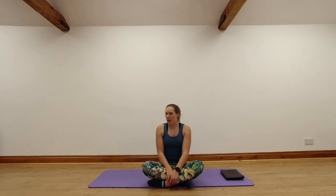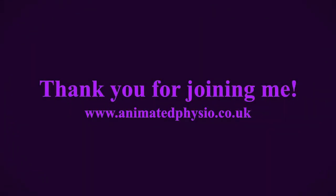Well done everyone! I hope you enjoyed the session. Hopefully you feel like you worked on your posture and your core strength, and hopefully you feel quite nice and relaxed after that with the stretching at the end. I hope you enjoy the rest of your sessions today. If anyone is interested in coming to our sessions when we reopen, or we are hosting virtual sessions online — you can have a look at our website: animatedphysio.co.uk. Enjoy the rest of your day and the rest of the festival. It was great teaching you today. Bye everyone!